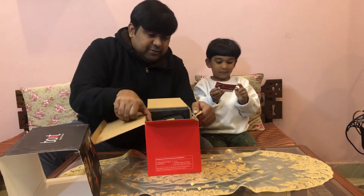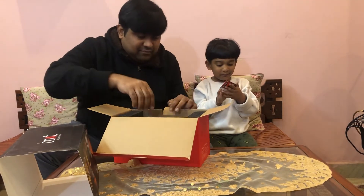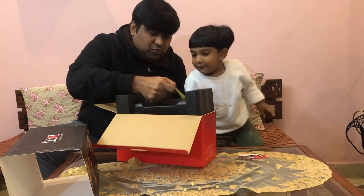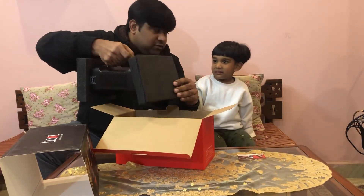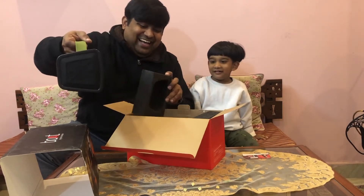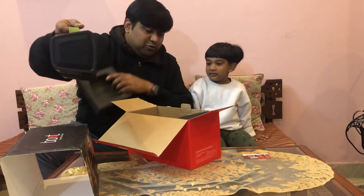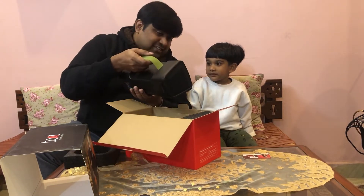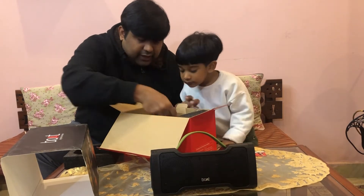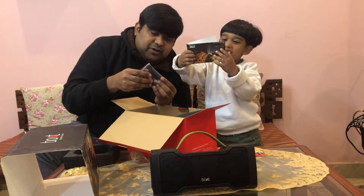By the way, this is my boy Dad. And wow — is that a radio? No, this is a Bluetooth speaker! Do you like it?